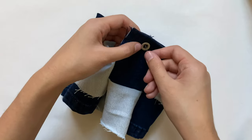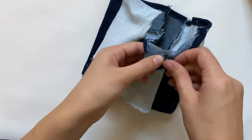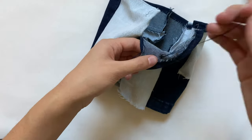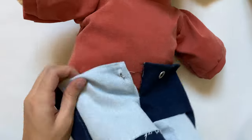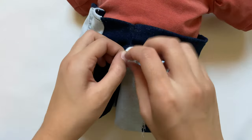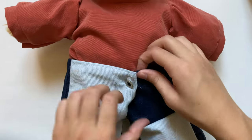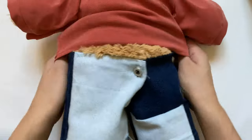Now I grab my needle and thread and sew the button on where I marked it with a pin. Once I've gone back and forth through the holes a few times I tie the thread off in the back, and now these jeans are finally done! I'm pairing this with a burnt orange sweater I made in a video last year — these jeans go great with really any kind of top. I'm covering the top of the jeans with the sweater just because the button area looked a little weird, but other than that I think it turned out great.